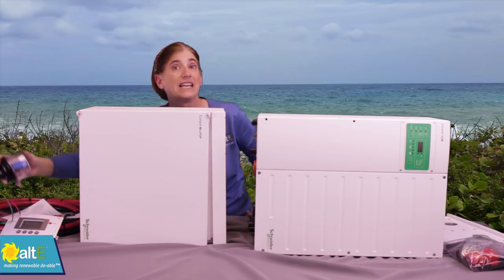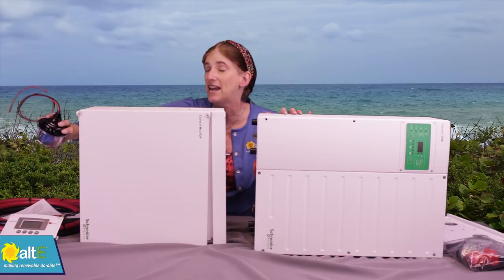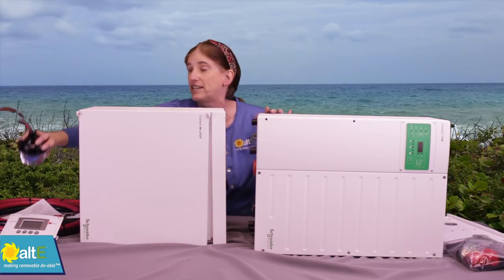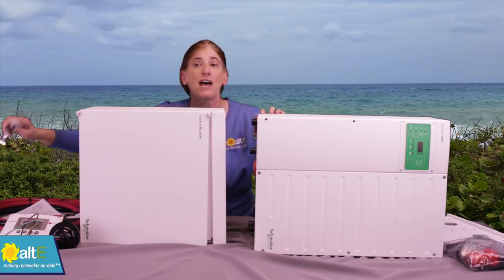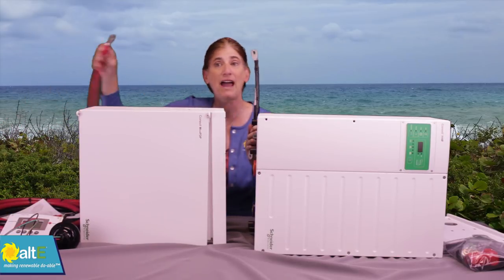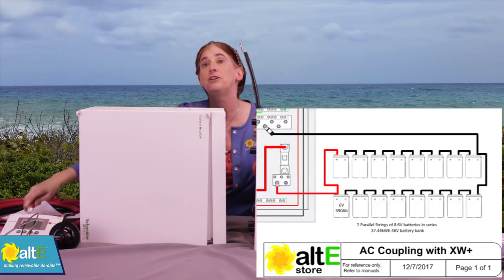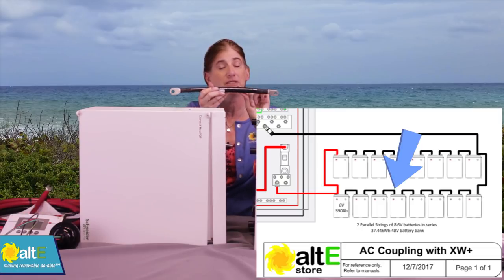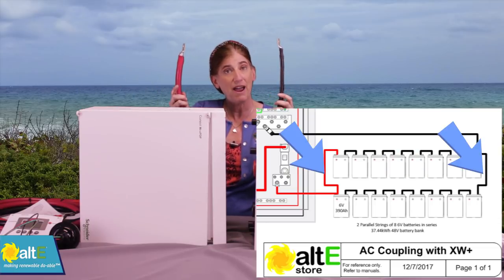We've also included a lightning arrester — this is an AC lightning arrester to protect the inverter from any nearby lightning strikes, which is very important. And we've got battery interconnect cables, both black and red. There are 15 of the black ones, which will be used to wire the batteries in series, and then one of each color to wire them in parallel.